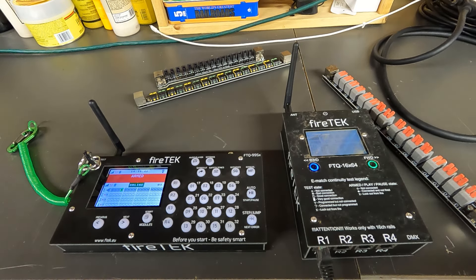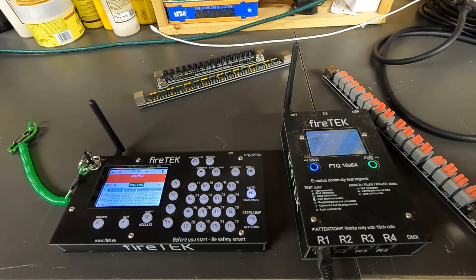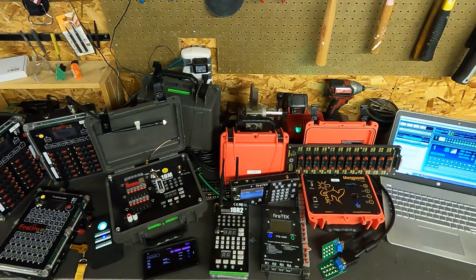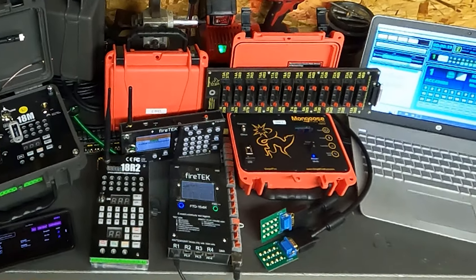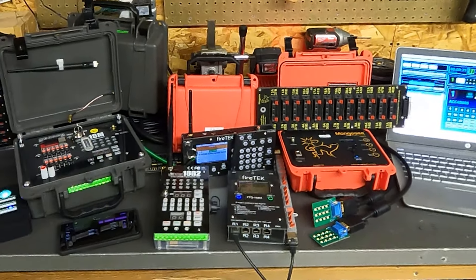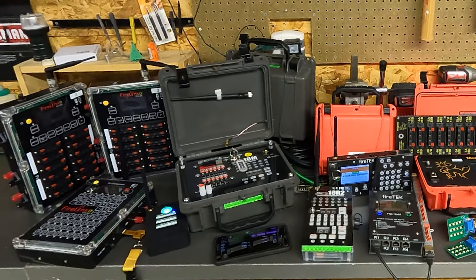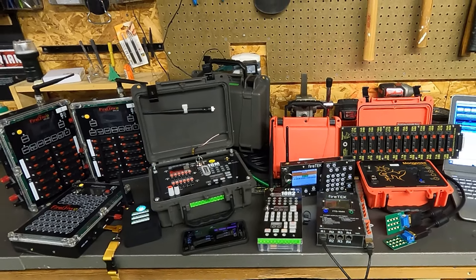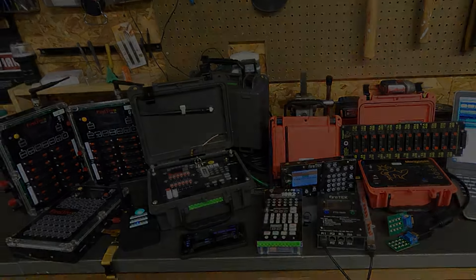That brings us to the end of this brief FireTek demo, and wraps up the video for today. I had mentioned on a number of pyrotechnic forums that I'd had the opportunity to try out all these systems for several months, and started fielding a number of questions. I thought it would be best to put out a video showing all these systems side-by-side, and hopefully you found it educational and informative. I think we all tend to have a favorite system, and we're quite lucky as professionals, hobbyists, club members, and backyard enthusiasts to have so many firing system options out there. I look forward to continued competition among them driving further innovation. We'll see you next time.